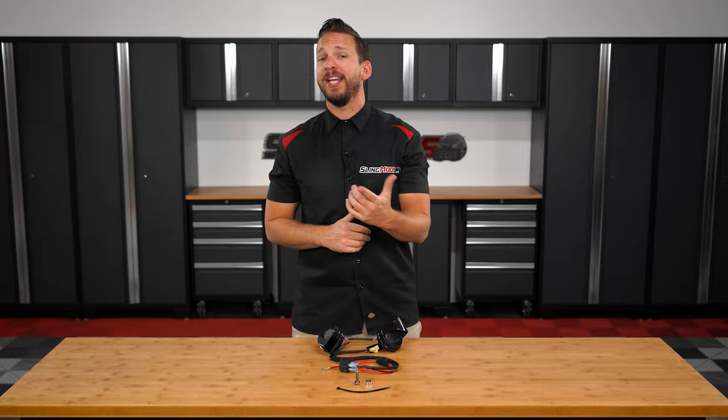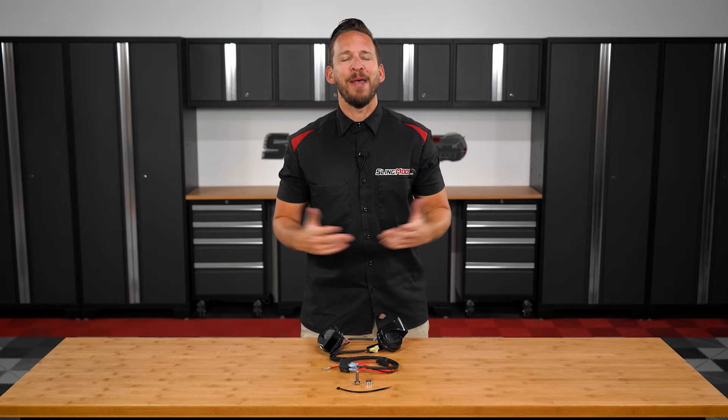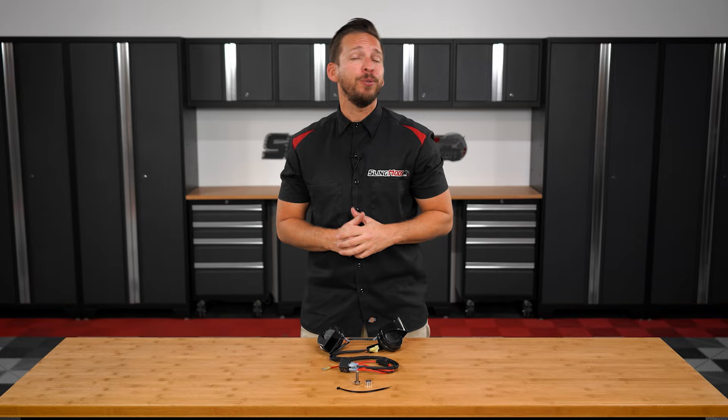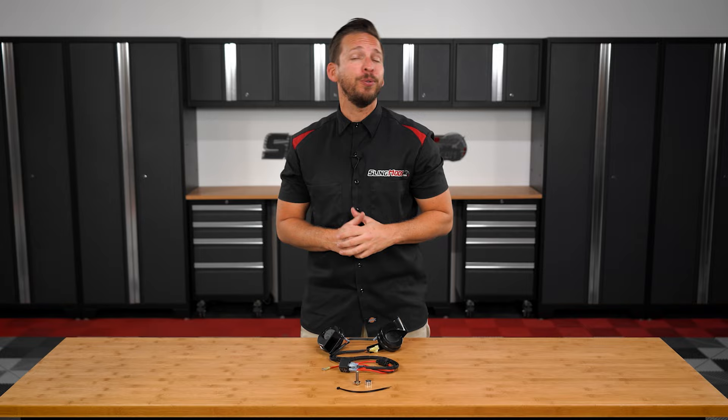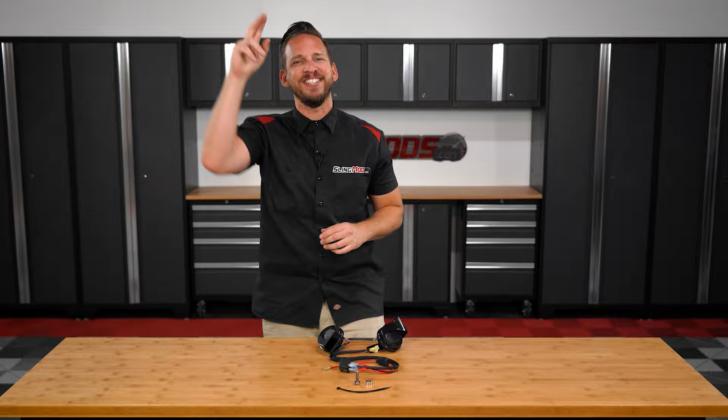And there you have it folks — if you'd like your 2020 or newer Can-Am Spyder RT horn to go from this to this, be sure to head on over to sleemods.com today or click the link in the description below to grab a dual horn kit for your Spyder. Don't forget to like, subscribe, and hit that notification bell so I can keep you up to date on everything Spyder. I'm Brandon, signing out — until next time.